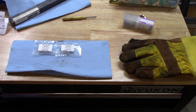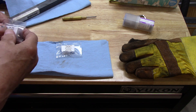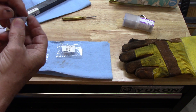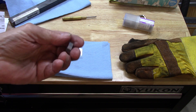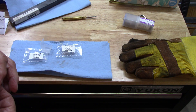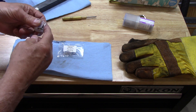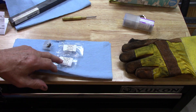Knurling rollers are figured as coarse, medium, or fine — with coarse being 14 TPI, medium being 21 teeth per inch, and 33 being fine. So what I have here is a couple of 30 TPI rotors, 30 teeth per inch, which is sort of fine. This will make a smoother knurl. They come in right and left because if you're using a diamond pattern, you have to have one right and one left to make the pattern. And that's what I've got here — a right and a left.